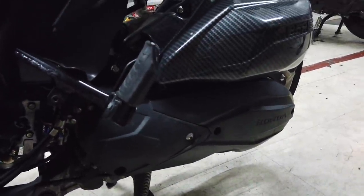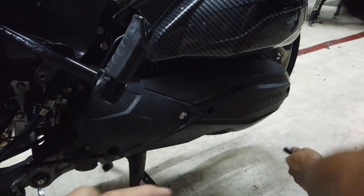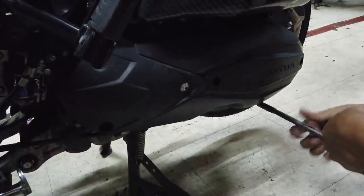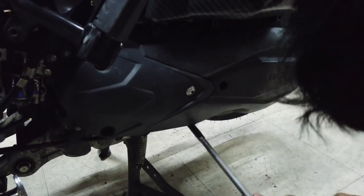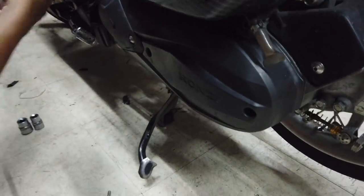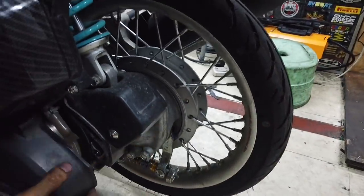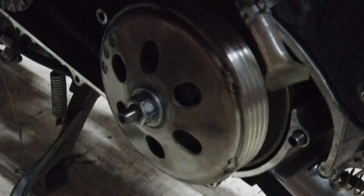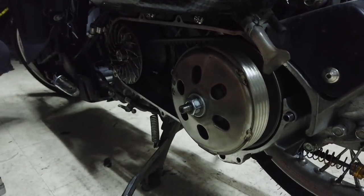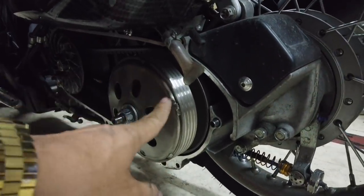Bubuksan na natin. Buksan natin. Yan — walang washer. Walang bushing.